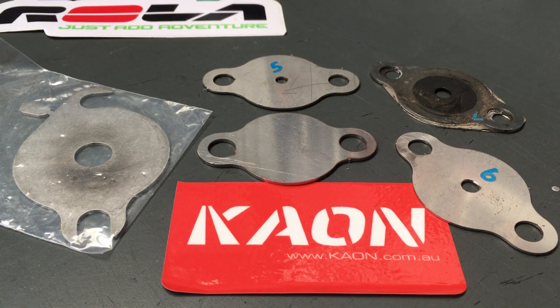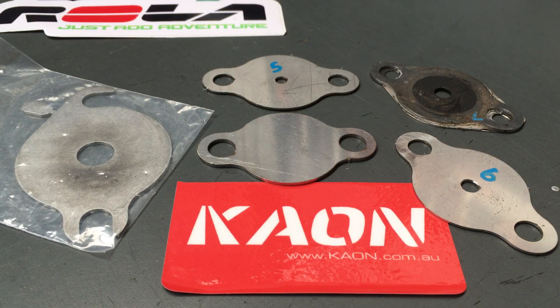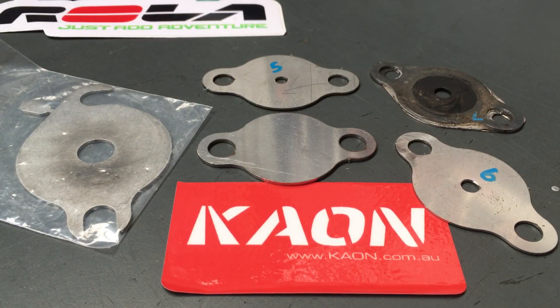So far, this 1GD plate has worked in a lot of vehicles but not everyone — percentage-wise I really haven't got a number. It's easy to put in and take out, so if there's a problem you can remove it, clear the code with your scan gauge and keep driving. Check the legalities for your state and make your own decision about whether reducing the EGR flow is legal or not.